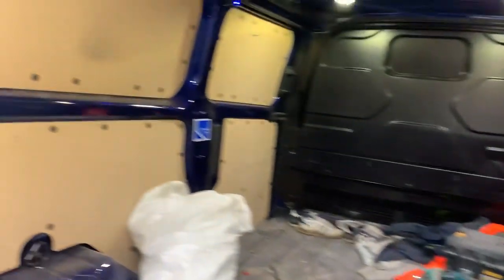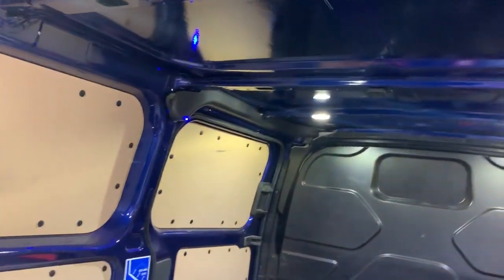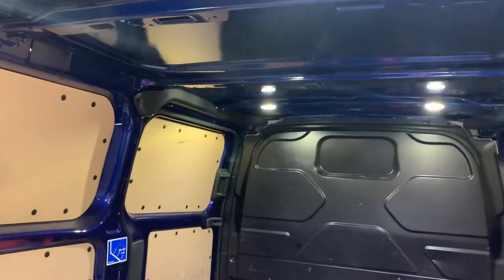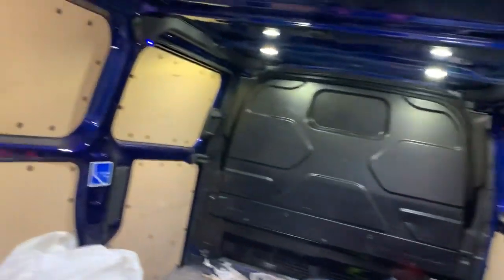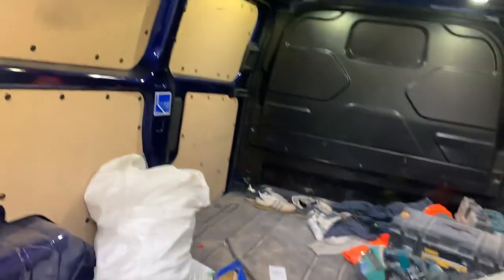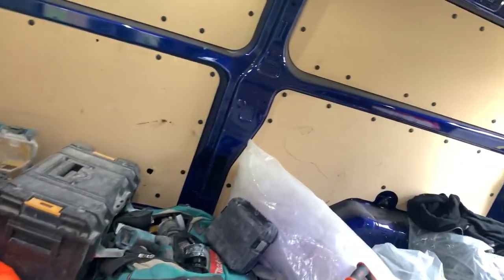Good afternoon, this is Andy from VehicleFit. Just a quick demo of what we've done to this Ford Custom. It's got a Ford factory alarm on it, so the Ford factory alarm doesn't cover any of this load area — it covers the doors, but if someone needs to go through the door or the bodywork or the roof, which we have seen, we've also fitted high level deadlocks.